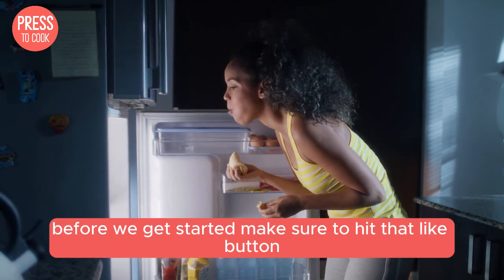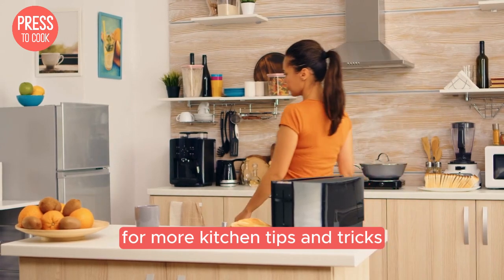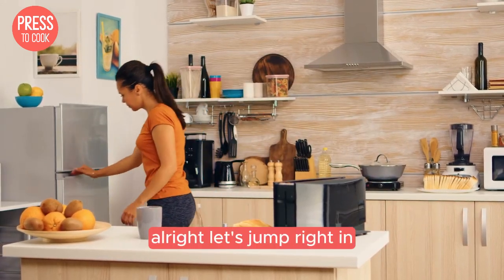Before we get started, make sure to hit that like button and subscribe to our channel for more kitchen tips and tricks. Alright, let's jump right in.